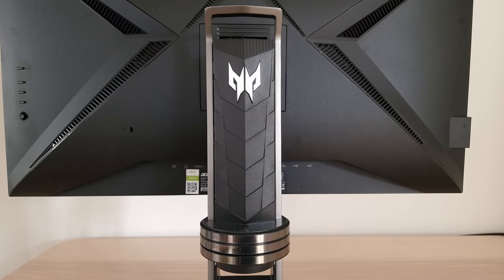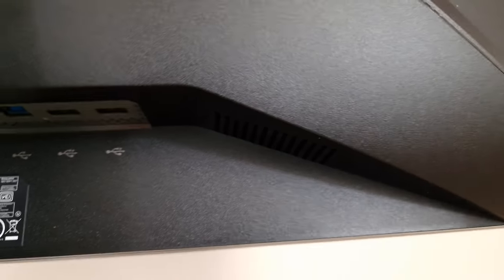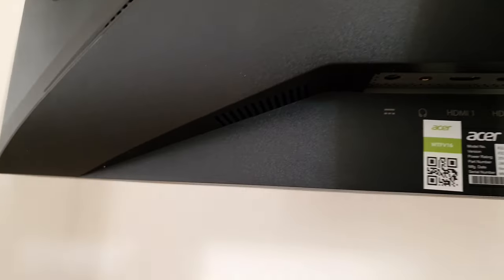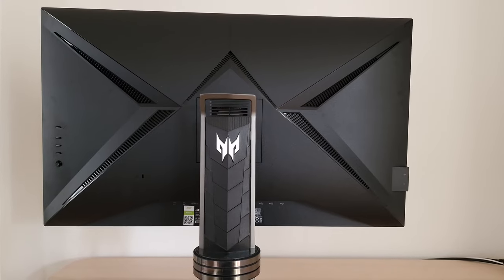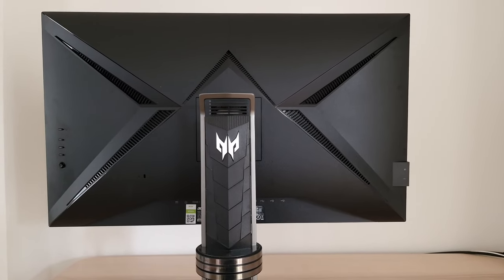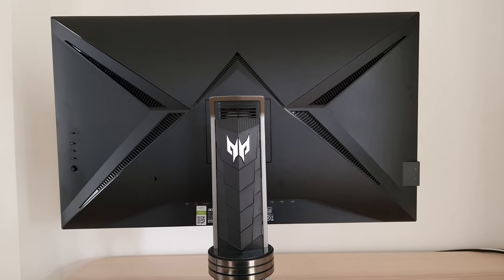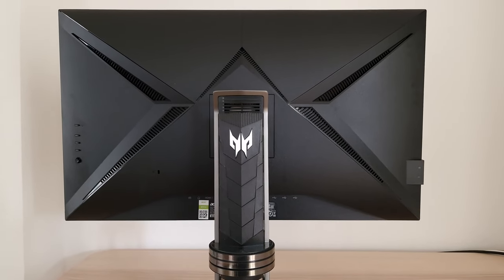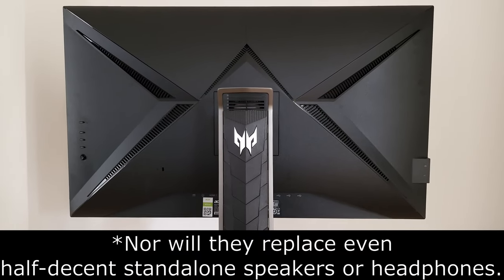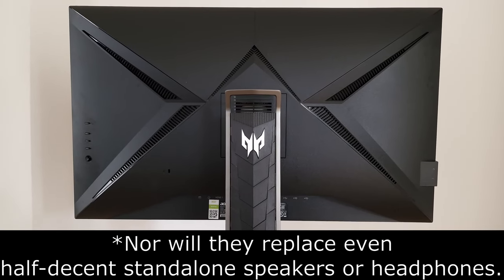Last but not least, the monitor has down-firing stereo speakers — one on each side. They support reasonable sound output and it's kind of useful to have integrated speakers. They're better than some integrated monitor speakers but not close to the best I've heard — sort of mid-range. They're reasonably powerful with decent volume, but they're not really going to keep audiophiles happy.